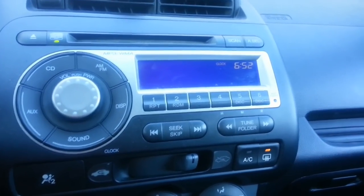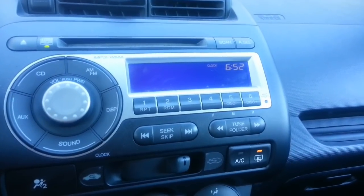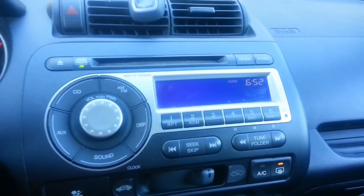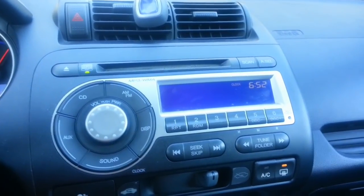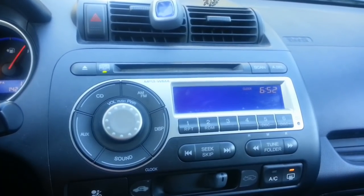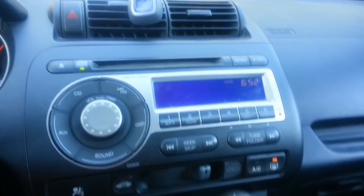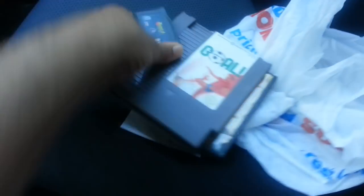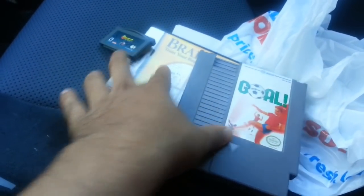It's 6:52 in the morning and it's garage sale day today. This is going to be a community sale in my area — about a hundred or so homes will be having yard sales. I came up with an idea where I'm going to have a plastic bag and take these games along with me.